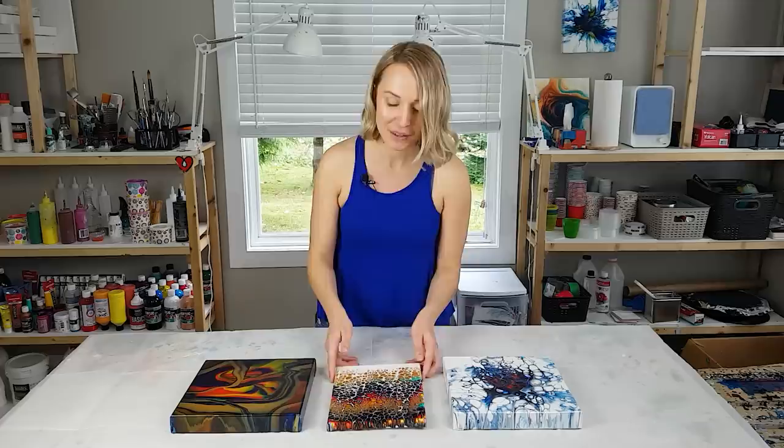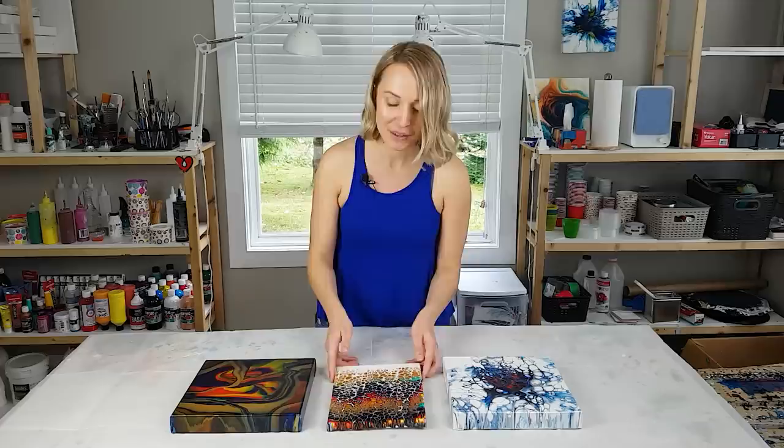Thank you so much for watching. Please give this video a like if you also like my results, especially the swipe. I'm looking forward to hearing from you if you have also tried those paints and what was your experience with them. With that being said, thank you so much for watching and I will see you in the next video. Bye bye.